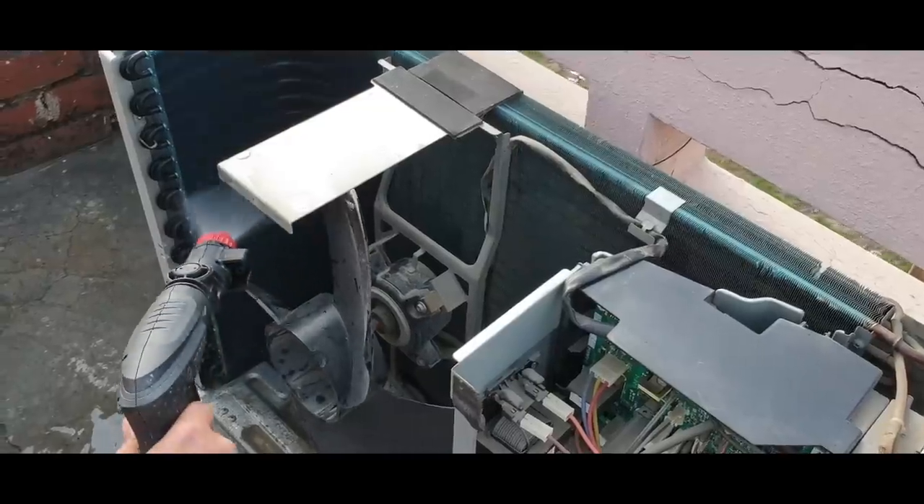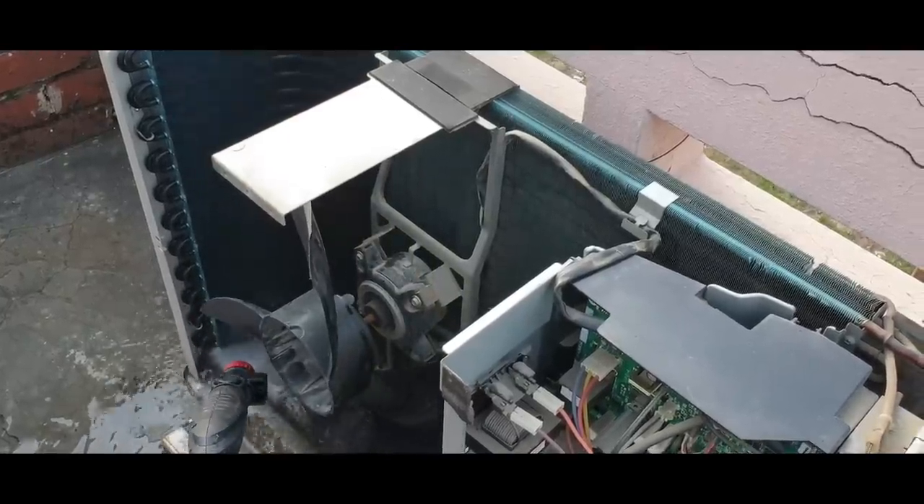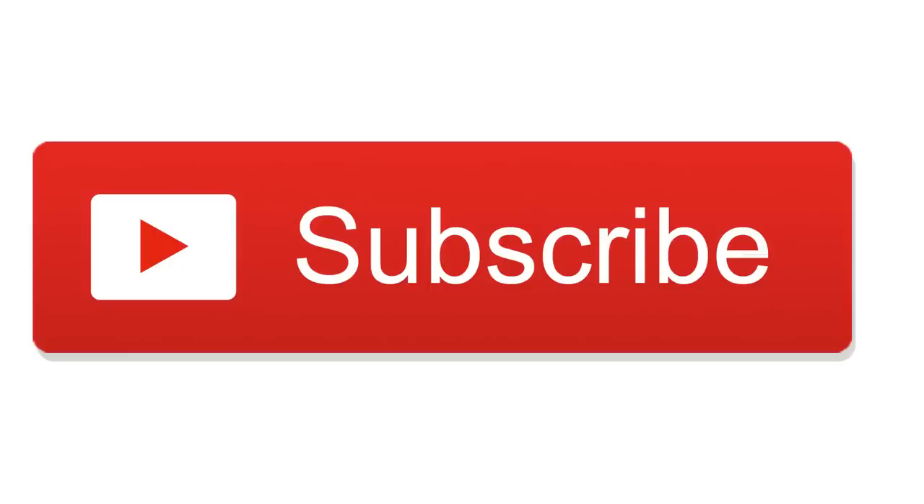Hello, welcome to my channel. Today I am going to do air conditioner cleaning using a pressure washer. Before I start this video, I request you to subscribe to our channel for more videos. So let's start the video.